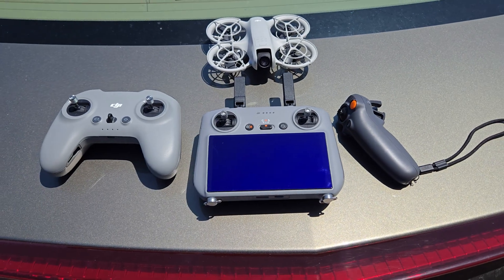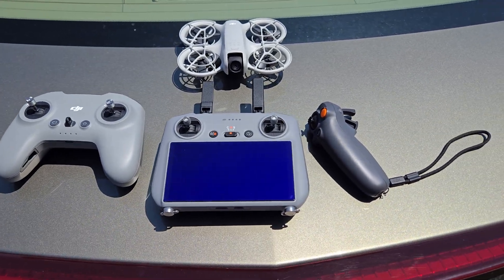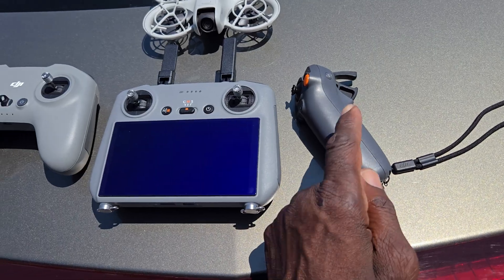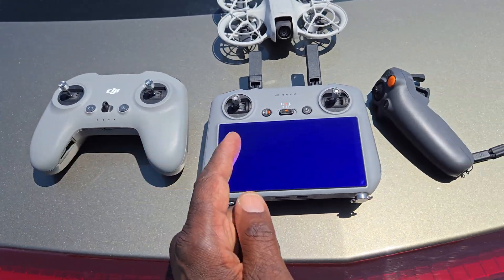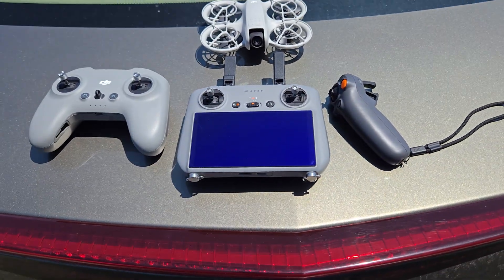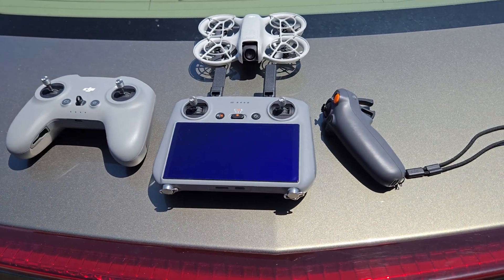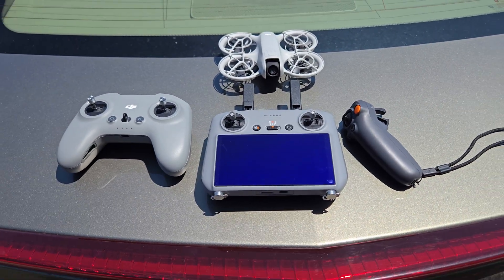This is going to be a comparison of how these remotes feel and respond — not necessarily the flight experience, because it's not fair to compare goggles-based controllers to a screen-based one. It's just about how the remote feels and how it responds.